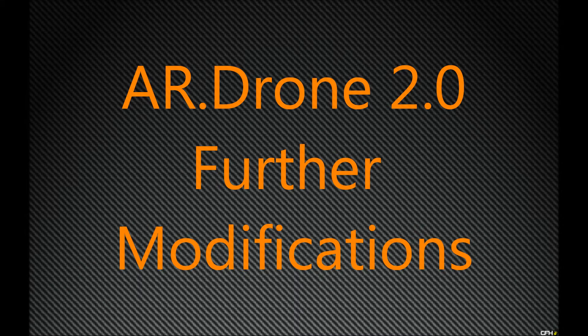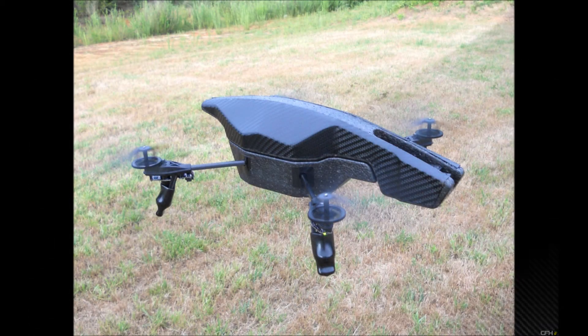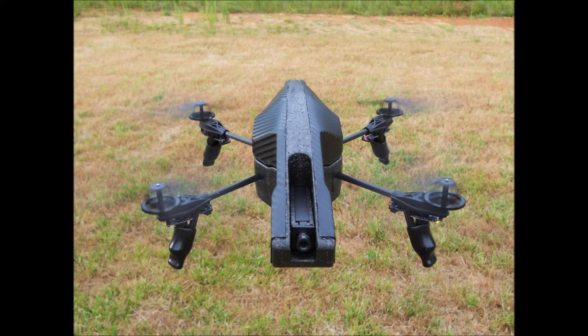This is another modification video for my AR drone 2.0. I've done one modification video in the past that focused on my vinyl wrapped hulls, and this video builds off of that one. I'm focusing on my carbon fiber hull here in the beginning. I've already installed Teflon sealed bearings and the drone feet.